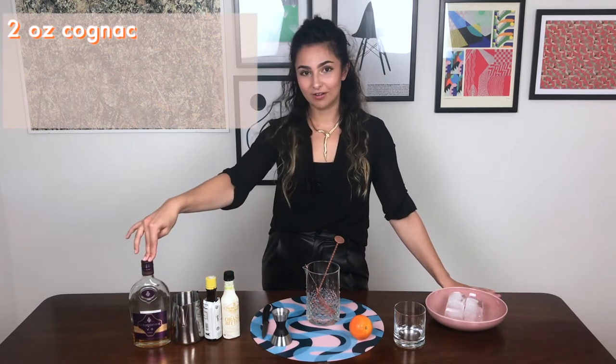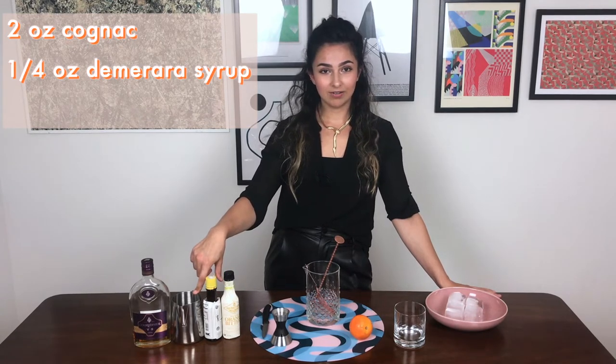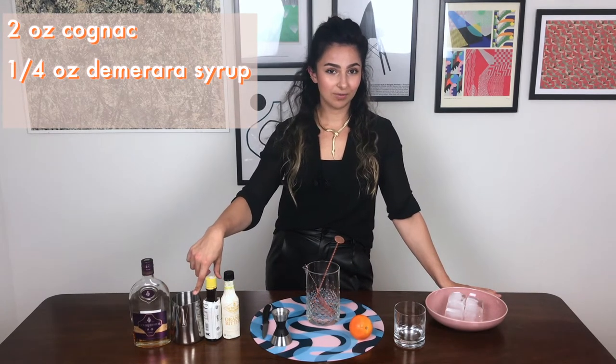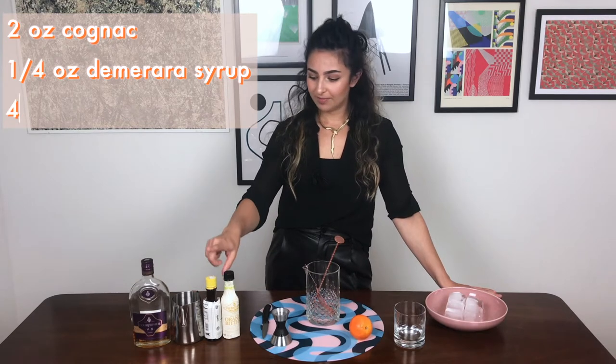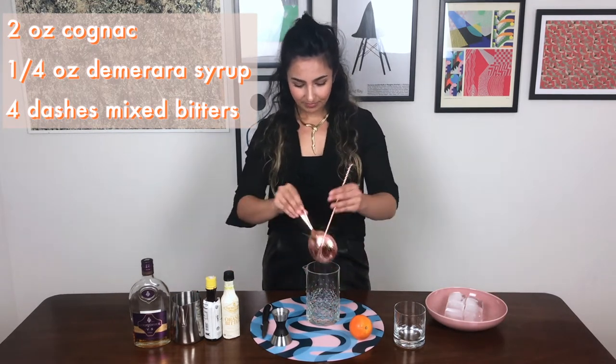But I'm here to repopularize it! We're going to be using two ounces of cognac, a quarter of an ounce of sugar syrup — I'm using a demerara syrup here, so that's one part demerara sugar to one part water — and then a couple of dashes of Angostura and orange bitters.